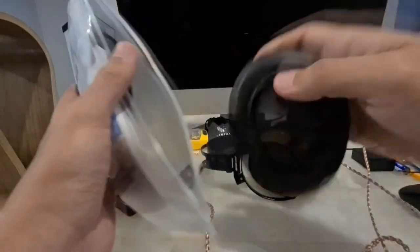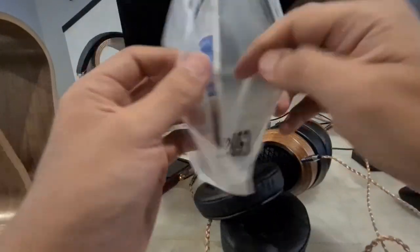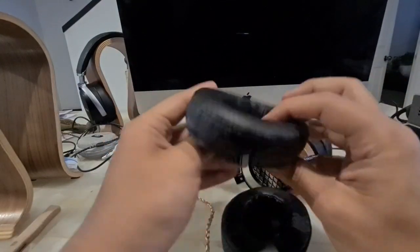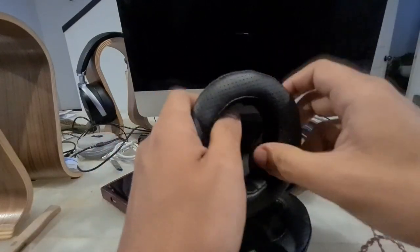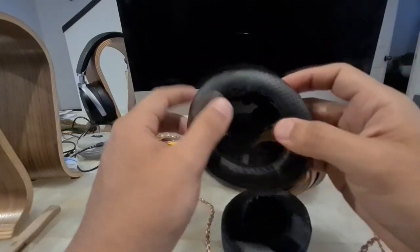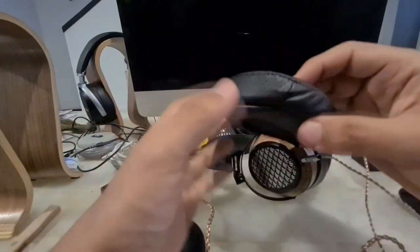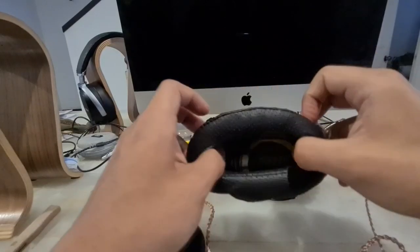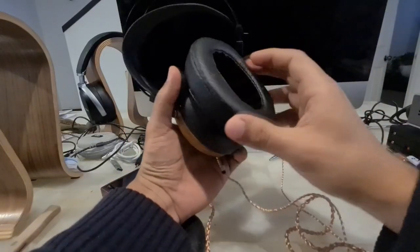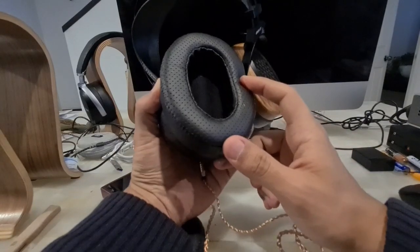Here are the Brainwavz pads. It's the second time I've bought this brand — the first time was for some Fostex and some Sony headphones, then I bought Dekoni which are also very good. This is the size they recommended. They also suggested the extra-large round ones, but this headphone is oval so I wanted the oval ones. What I'm seeing here is that they are not angled — I thought they would come angled. That's the first bad thing. I think they are practically the same as the stock pads. I don't see the difference.